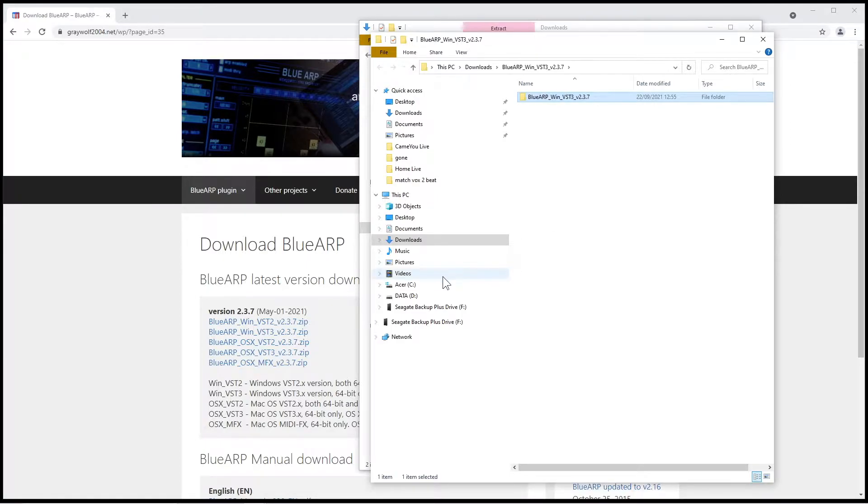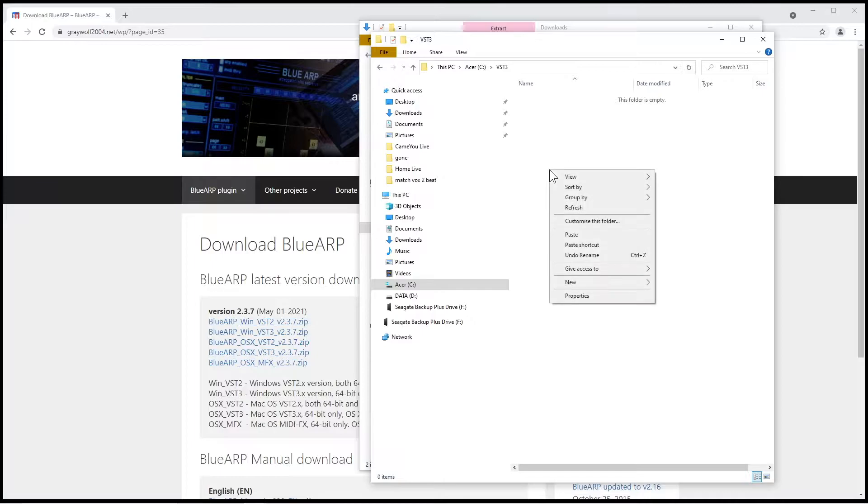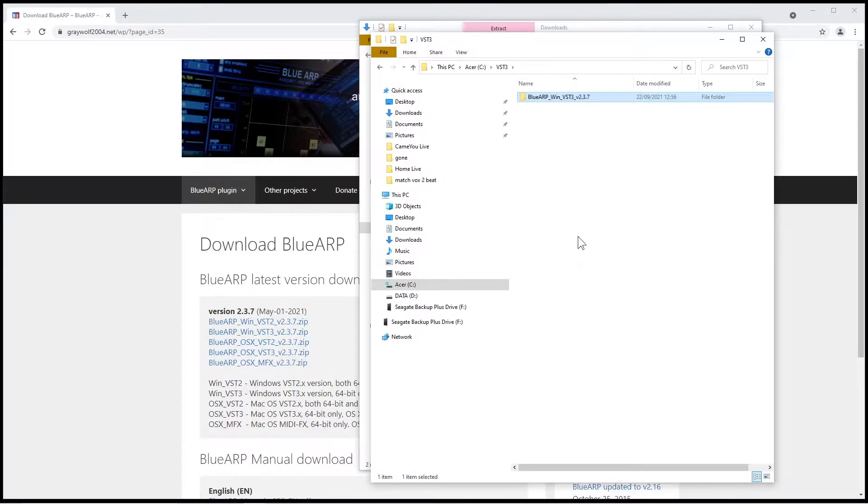Click on your C drive. Right mouse click in the blank area of the right pane. Click on new, then folder on the pop-up menu, then type in VST3. Now double click the VST3 folder. Right mouse click on the right pane and click on paste on the pop-up menu.